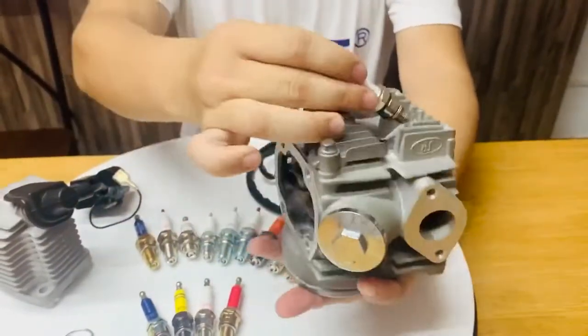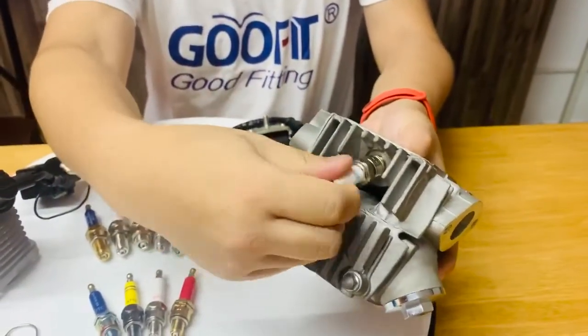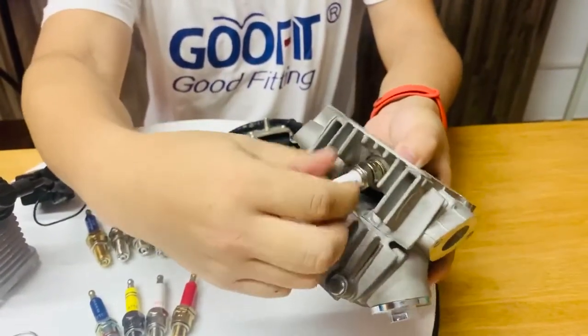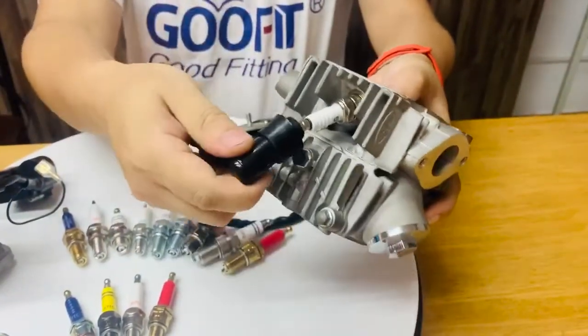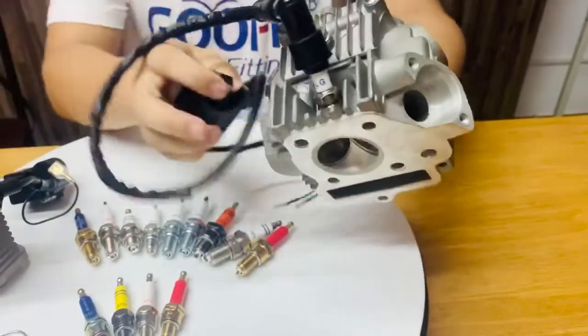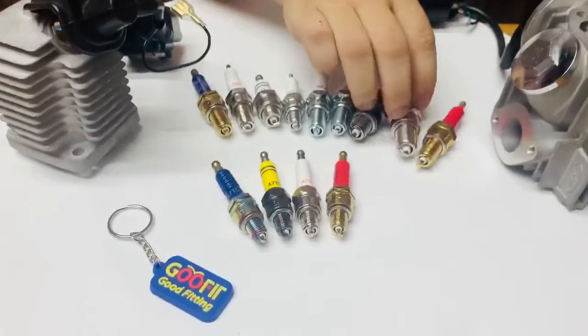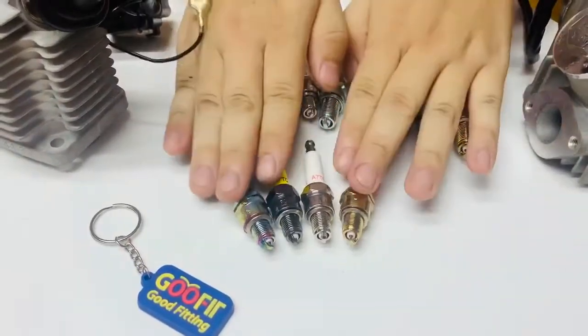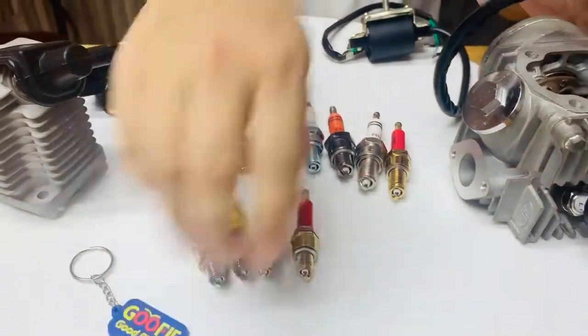The A70C model fits for 100cc to 150cc displacement engines, scooters, motorcycles, and dirt bikes. For this A70C model, we have 5 different styles that come in different colors.